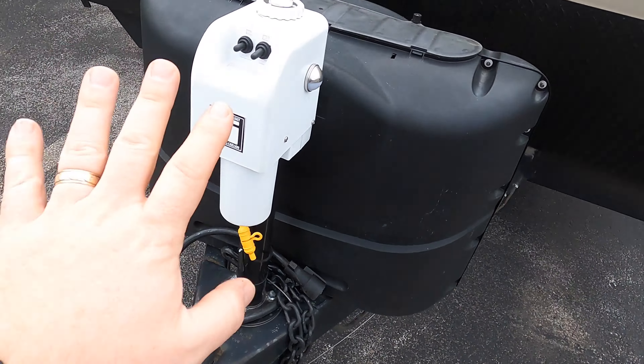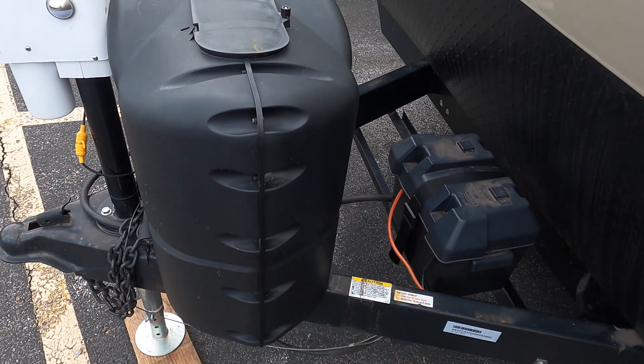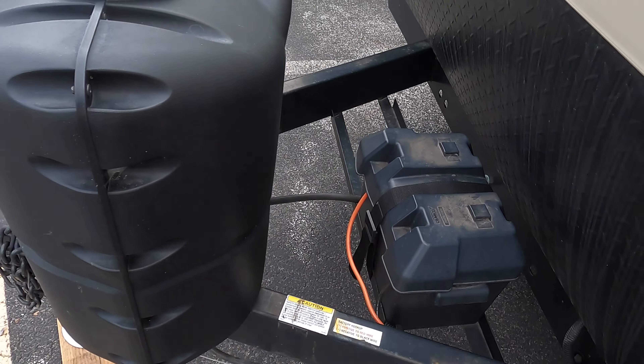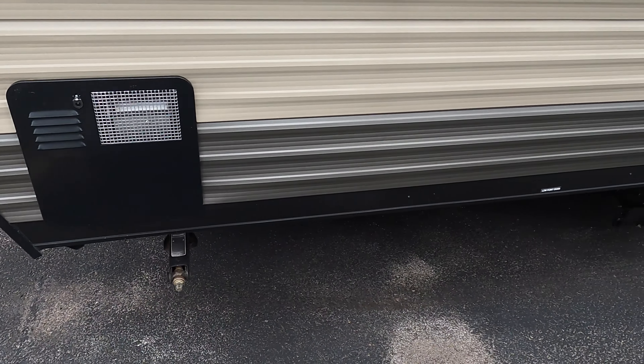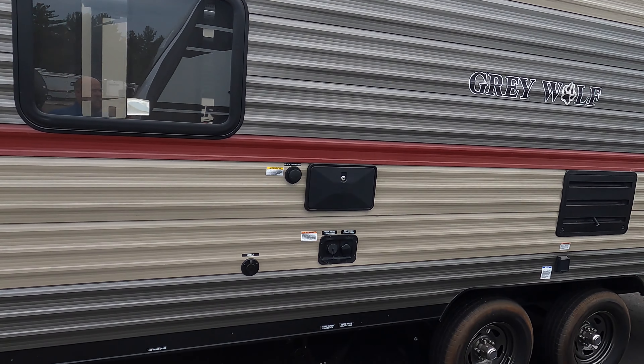There's a power tongue jack on this unit, 220-pound LP tanks that we're going to fill for you with this deal, and we're also going to make sure the battery on board is good for you as well. Wrapping around the back side, there's a six-gallon hot water heater on there.